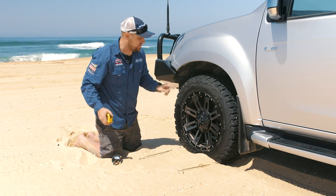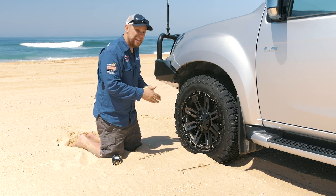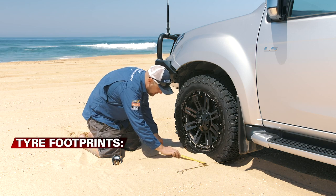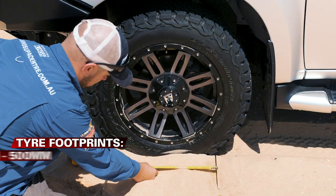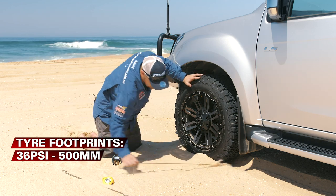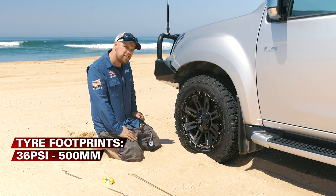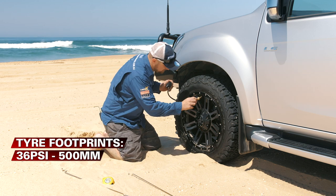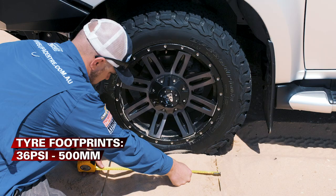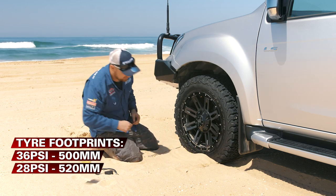I know I'm on the beach, but just to prove this point I've aired this tire back up to 36 psi — that's sort of road pressures. I'll show you the increase in footprint as we lower the pressures. The starting pressure is 36 psi. Starting footprint — give or take — pretty much bang on 500 millimeters. So that's your road pressures: 500 millimeters worth of contact patch. I'm just going to air the tire down to 28 psi. Dropping to 28 psi — not a huge difference — but there's another 20 millimeters of footprint there.